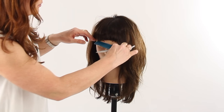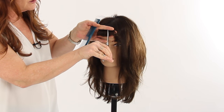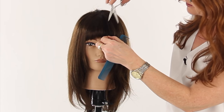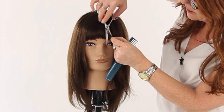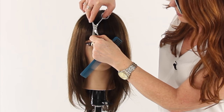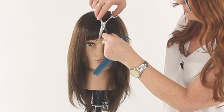I'm just going to lift up the front again and go in and do some deep point cutting. Then I'm going to go in and lighten this up by picking up a few pieces here and there, working through with my blades more open, barely moving them, just to sort of take the edge off.